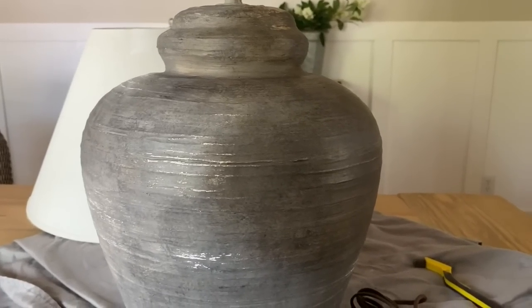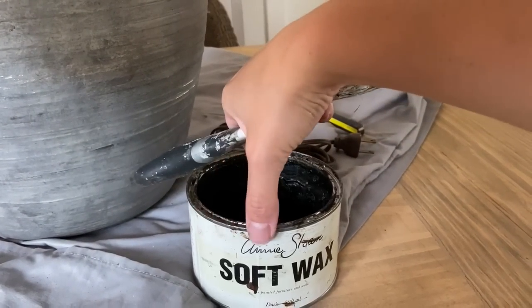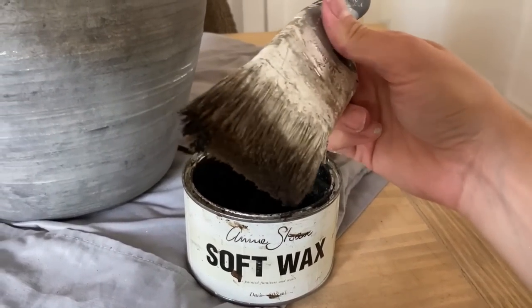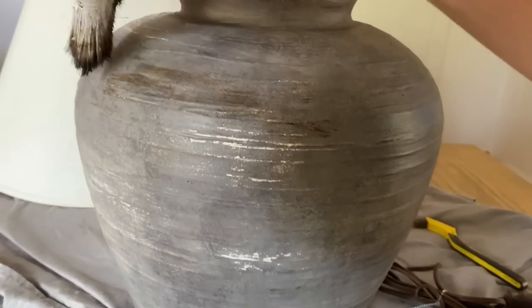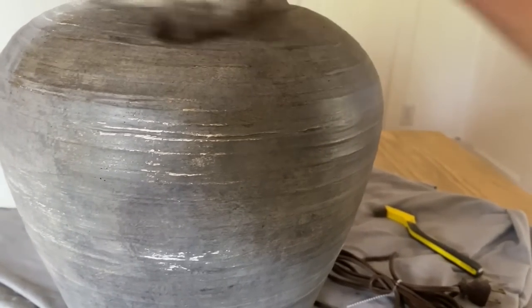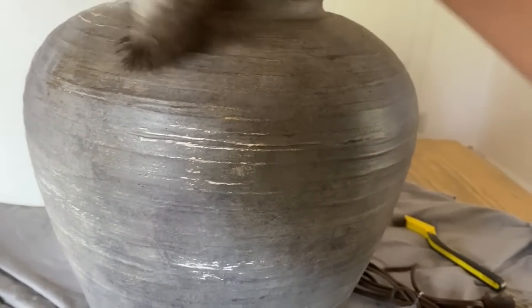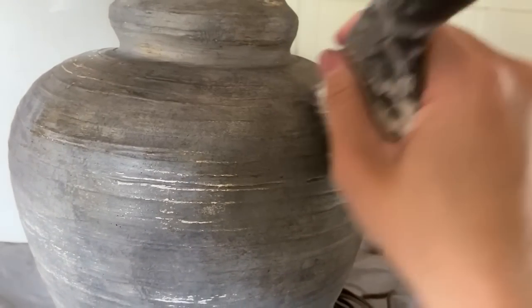Once all of that was finished, I still wanted to add another layer. The black was very dramatic and I wanted to warm it up a little bit, so I had this idea to use some dark finishing wax by Annie Sloan. I decided to cover the entire lamp with this dark wax and it gave the lamp the coolest patina. I was still able to see the texture and layers I had added, but it gave this antique glaze look to the lamp — I just loved it.